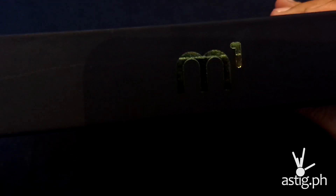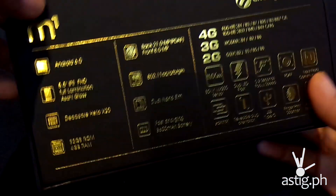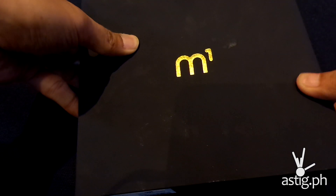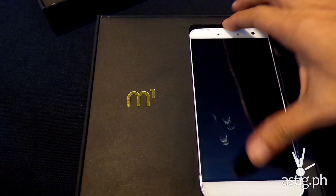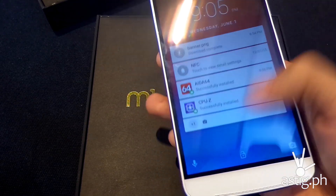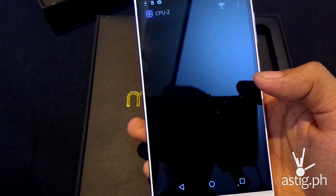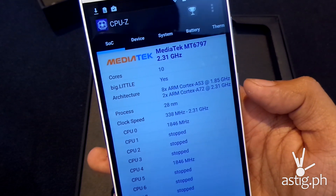At the top you have the Cherry Mobile logo, and over here it says M1. Opening the box, here we have the white unit of the Cherry Mobile M1, already powered on. I tried installing a few apps earlier and now I'm going to open CPU-Z. As you can see, it's running on a MediaTek MT6797 SoC with 10 cores.